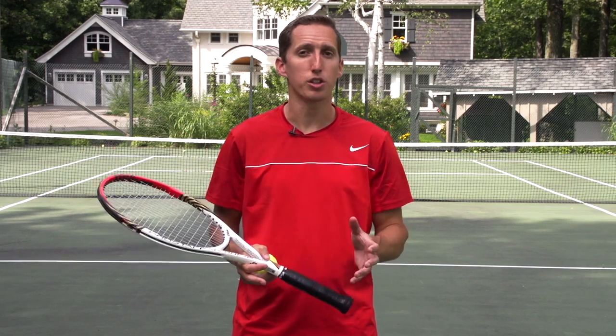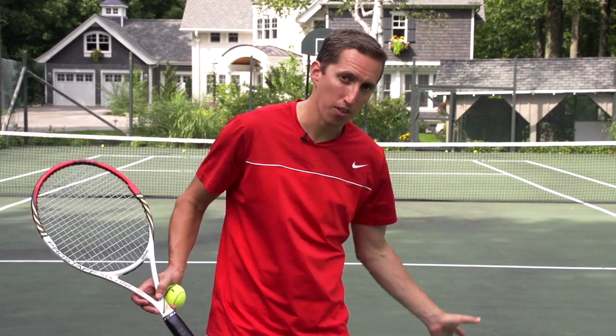Hey, this is Ian from EssentialTennis.com. Welcome to this video in which I'm going to show you a drill that you can do all by yourself out on the court to work on taking the ball on the rise.